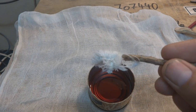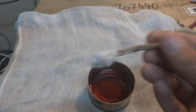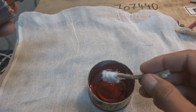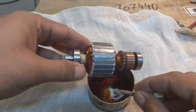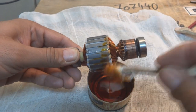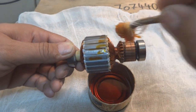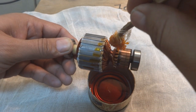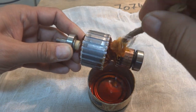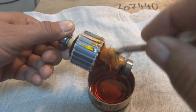Take a cotton swab — this is self-made because I need a bigger one; the regular one is smaller. I just put a piece of rag on a piece of wood. Now I just soak it in the varnish and fill the varnish inside the winding carefully, because we are not going to pour it on the bearings or on the commutator.